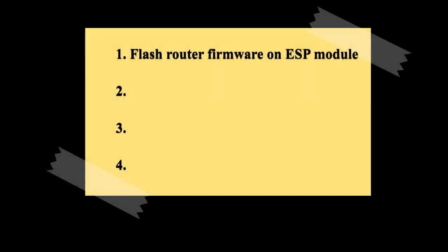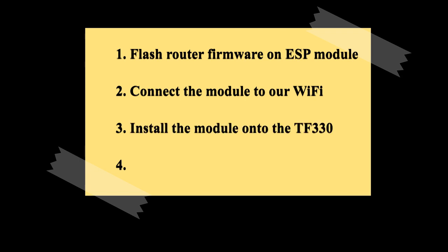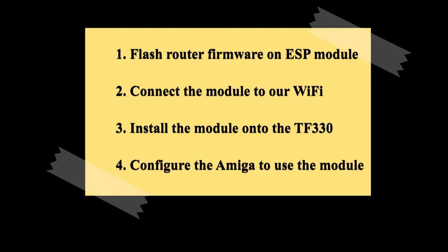We'll need to do four things to get this all up and running. Number one: flash the SLIP router firmware onto the ESP module. Number two: configure the module to connect to our home Wi-Fi network. Number three: physically install the module into the TF card header. Number four: configure the driver and the TCP stack on the Amiga to communicate through the module to the internet.